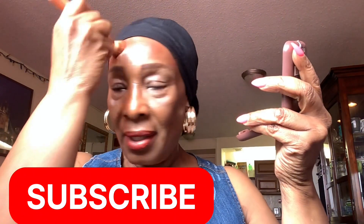It applies really, really nicely. I'm just going to put some on my nose here as well. Look at this, you guys — it's beautiful! You can see it really looks nice on the cheek.